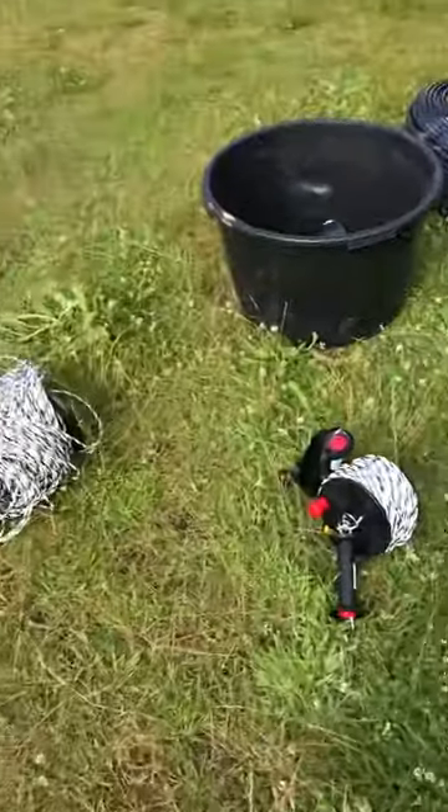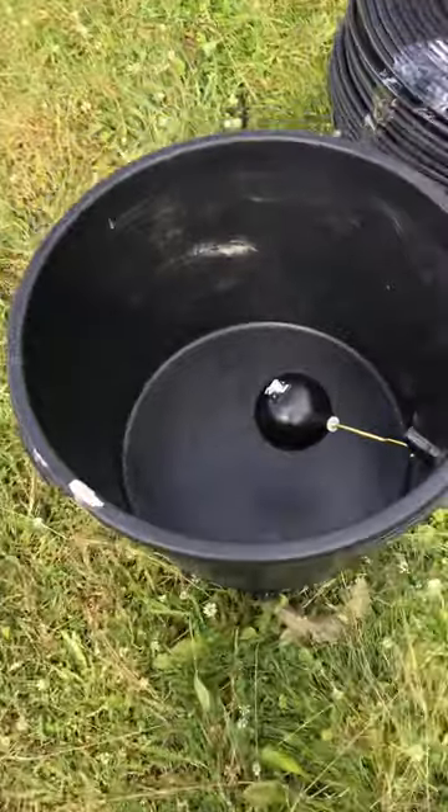Hi all, so today we are going to talk about some thoughts I have in mind about how to actually procure water for the animals, for our cowsies.